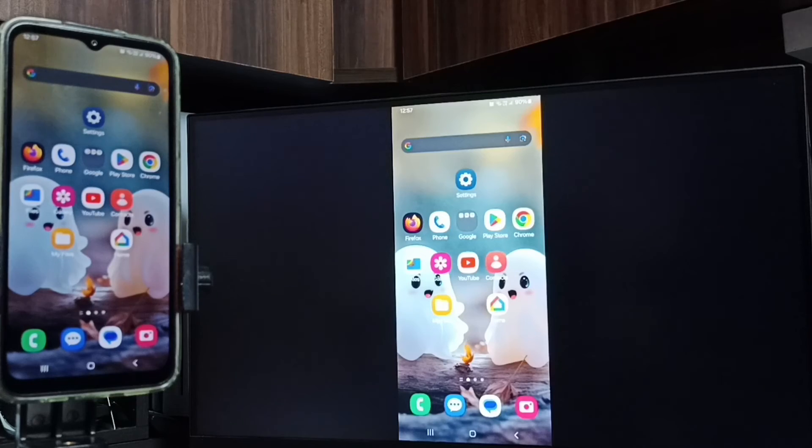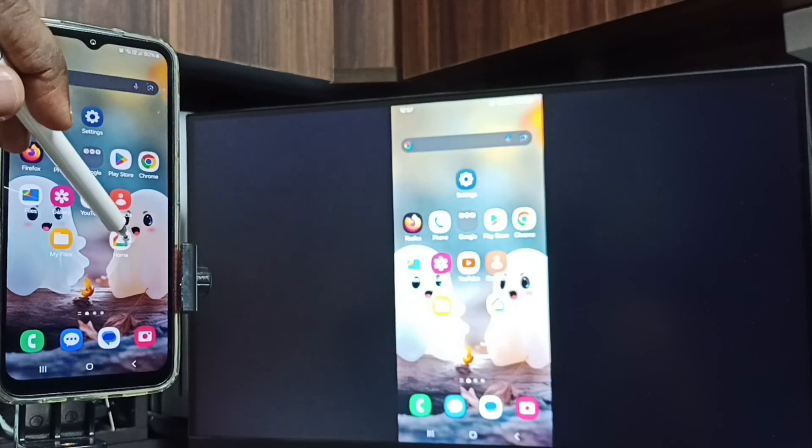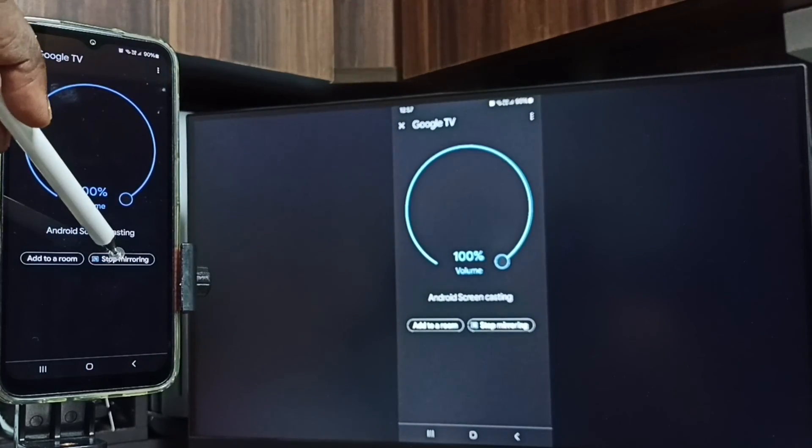Next I will show you how to stop screen mirroring. Open the Google Home app again and tap on Stop Mirroring.